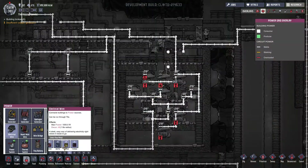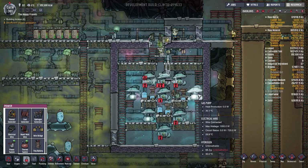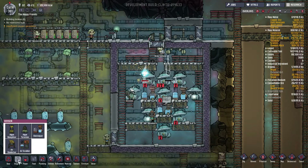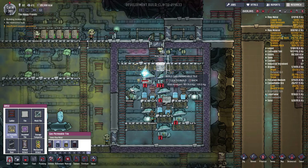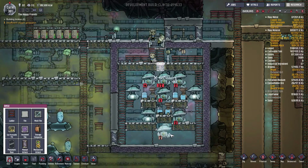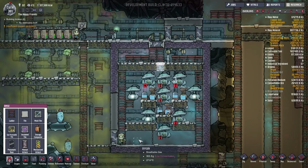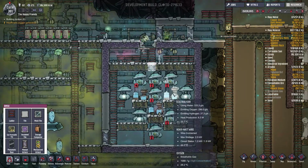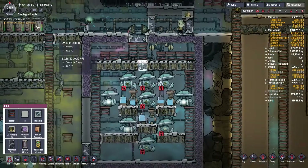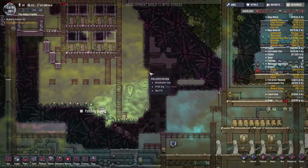We can go ahead and wire it up now, though it doesn't have a spot to run, but we can complete this circuit. Now let's go ahead and get this gas permeable tile back here. That constant opening of the door is going to let that polluted oxygen in — not really what we want. Let's get that taken care of. We have so many circuits that have been melted that need repairs at this point.